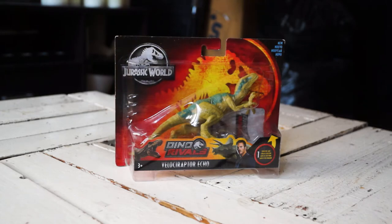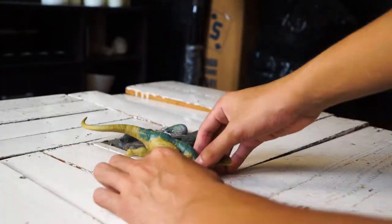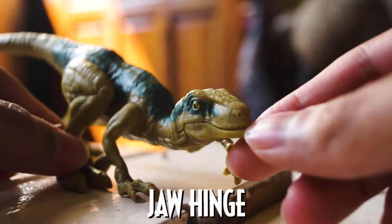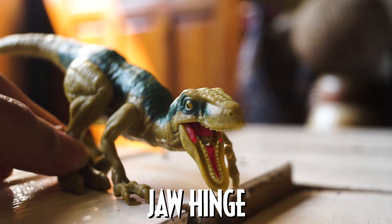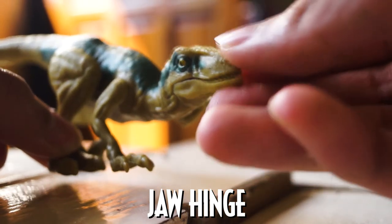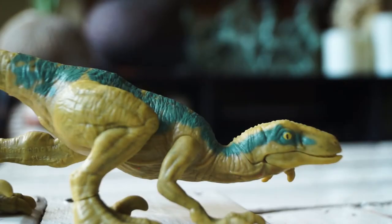Instead of ripping its protective cover, I used a cutter for lesser plastic damage and to keep the packaging in excellent condition. Being able to stand, articulated arms and legs, plus action features are what makes an excellent dinosaur toy. But what is it without a movable mouth? The Attack Pack Velociraptor Echo has got you covered.